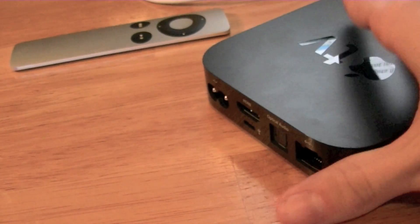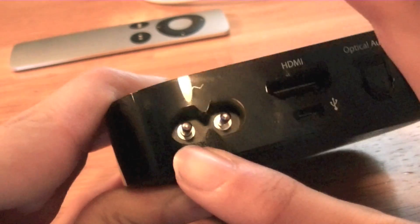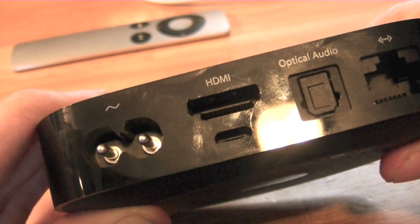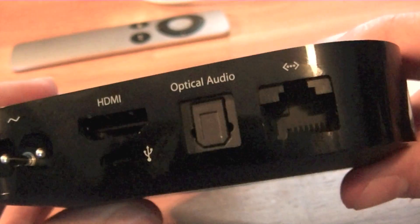It doesn't include as many connections as the previous one did. Starting from the left: power, HDMI, USB, mini-USB, optical audio, and Ethernet.